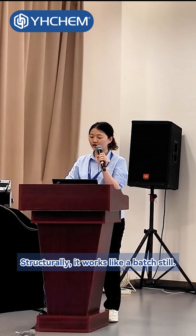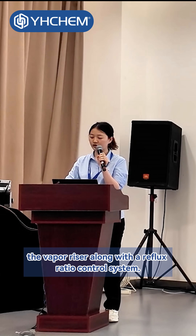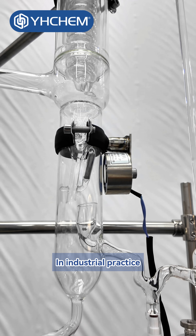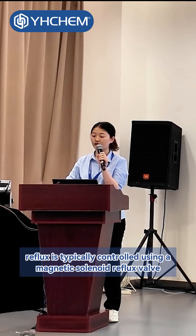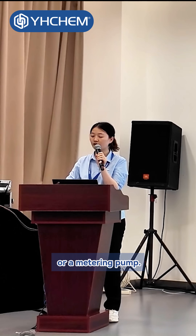Structurally, it works like a batch still. Here you have the rectifying column, and above it the vaporizer, along with a reflux ratio control system. In industrial practice, reflux is typically controlled using a magnetic solenoid reflux valve or a metering pump.